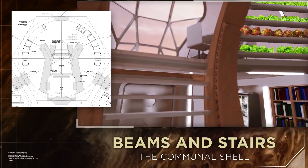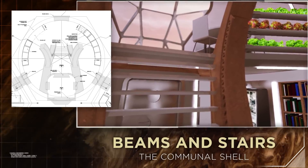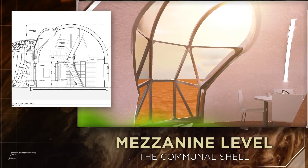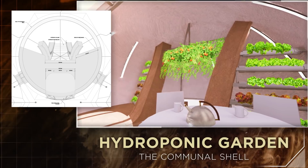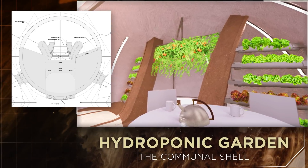The center beams provide extra structural support and stairs to the upper mezzanine. The mezzanine level boasts the largest window in the habitat, providing expansive views of the Martian landscape. In addition, it gives sunlight for a small hydroponic garden for growth of vegetation and production of oxygen.